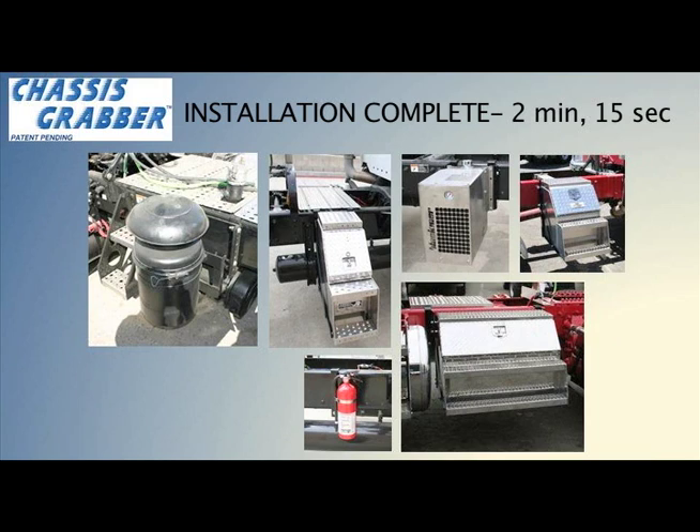We offer a full line of optional brackets to the Chassis Grabber frame mount to facilitate the easy installation of almost any piece of equipment. We are developing more models every day as we are introduced to different applications and markets. We are also working on a line of Chassis Grabber models for Class 8 frames that are 11-inch to 12-inch for truck frames with extended sleeper cabs.